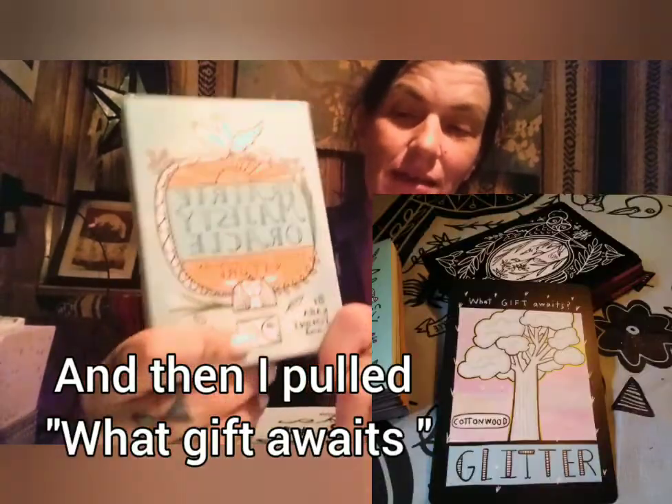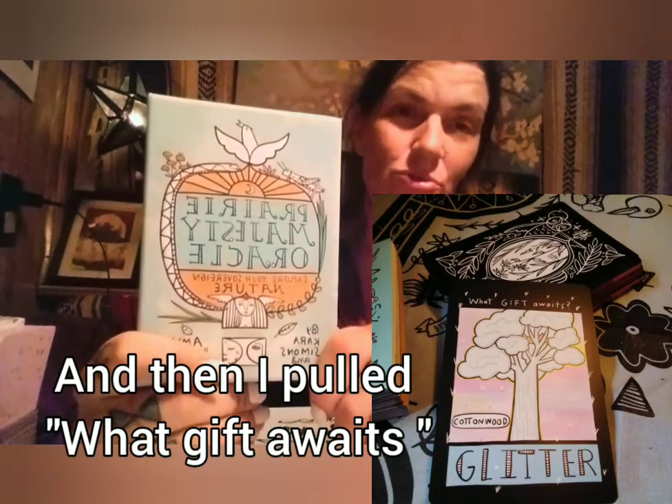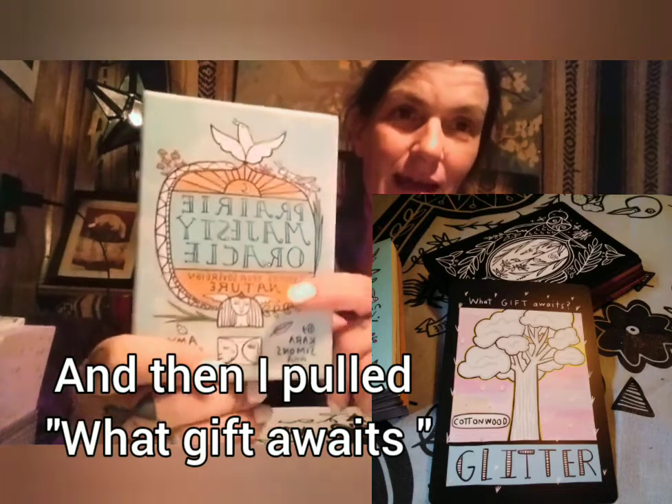It was gifted to me by the creator, and I'm really thrilled about it. I had ordered the reading cloth and was gifted this deck, which was quite a surprise. It's been a really stressful month, especially the last two weeks. By today I was worn out and exhausted. So this is my pick-me-up — the thing I saved to enjoy for myself — going through this Prairie Majestic Oracle with all of you.